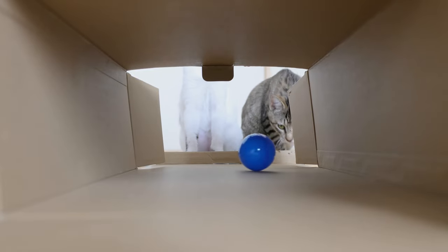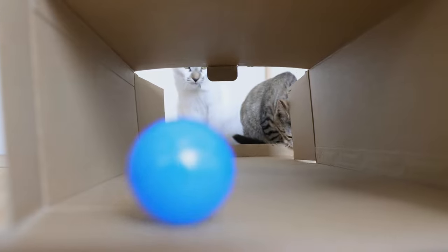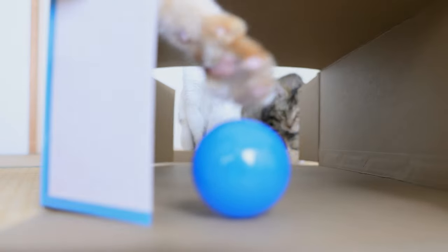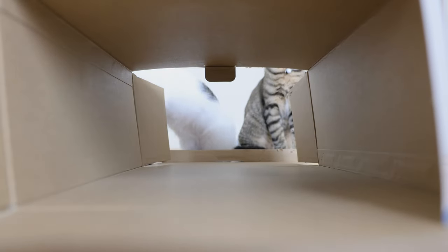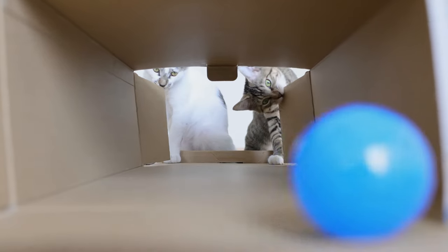This is my first time making this. I'm going to make it.